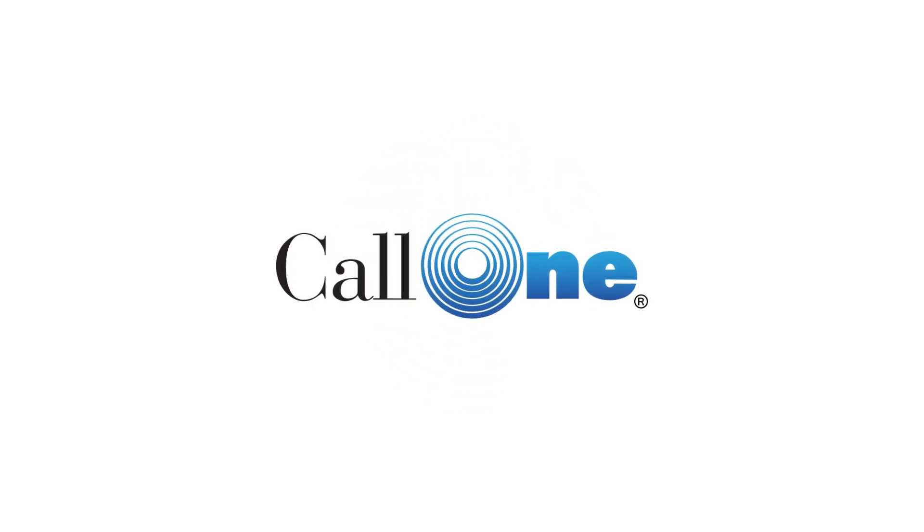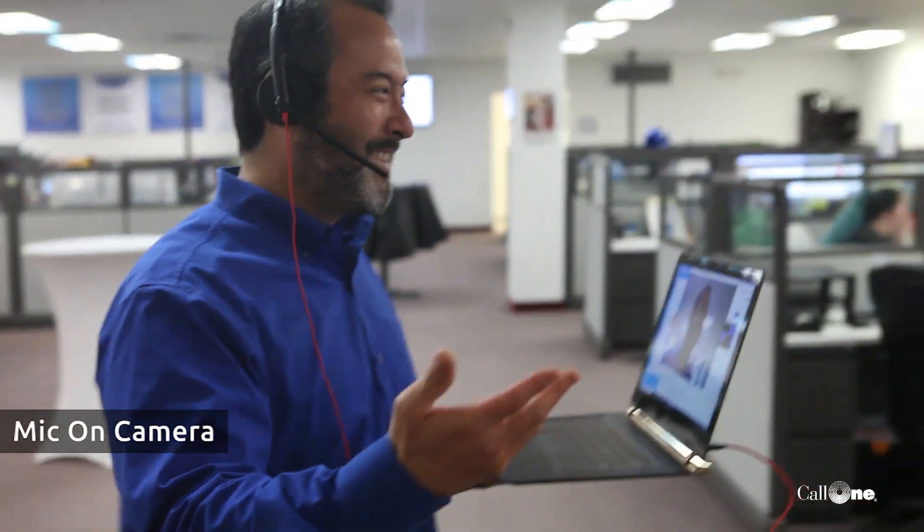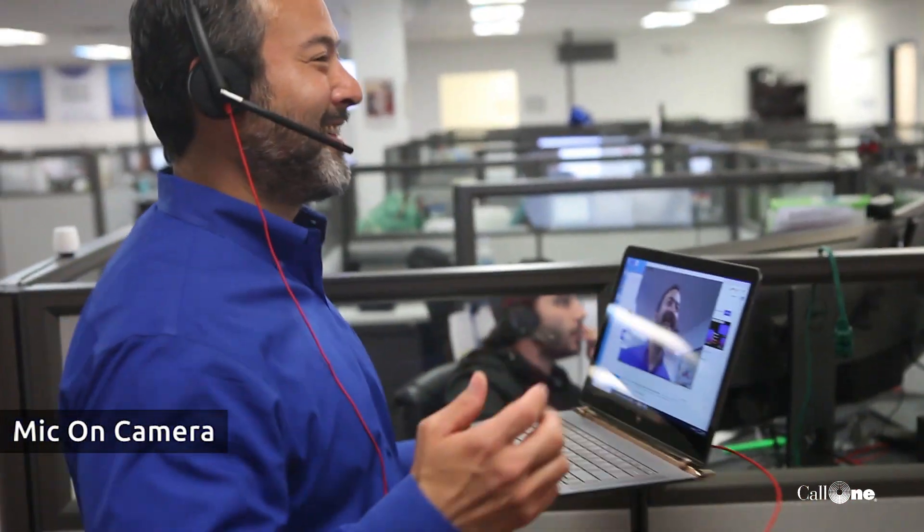Danny Hysak here with Call 1 Inc, helping people do their business better. I can't believe we haven't done this, but we haven't tested the Blackwire 3200 series mic — it's a corded USB headset. I'm going to walk around with my laptop and just test the microphone. We just had a viewer request, so here we go — walking around, talking in the background.